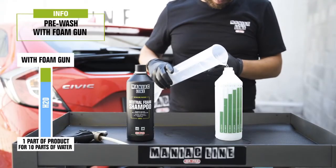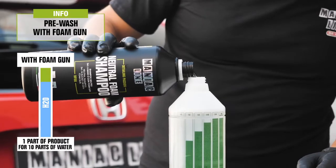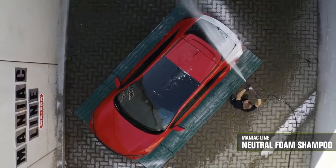For pre-wash with a foam gun, use a 1-to-10 dilution — 1 part of product, 10 parts of water. To help you dilute the products, we've developed a simple and immediate graphic solution on our graduated bottles, which helps you make the most common dilutions.